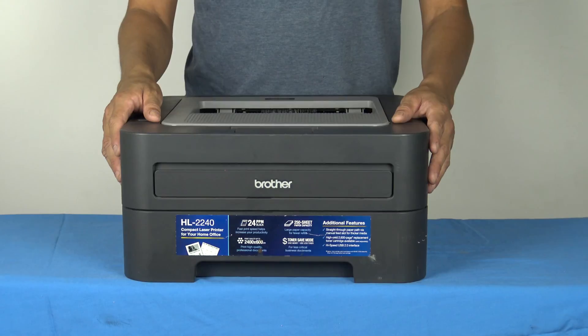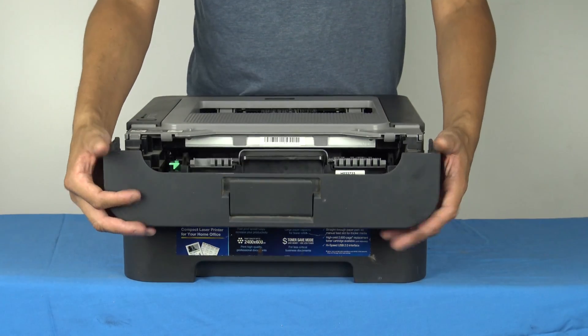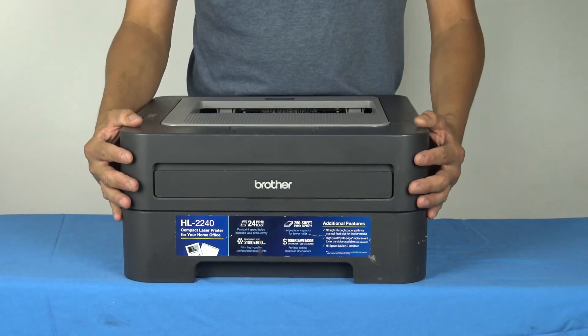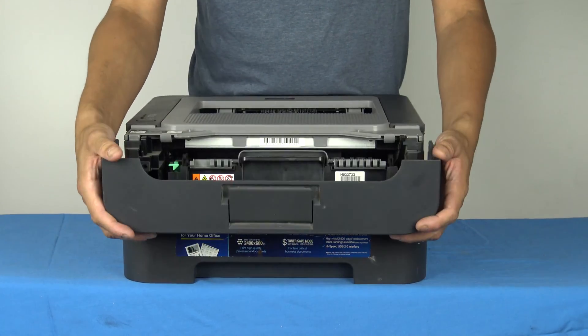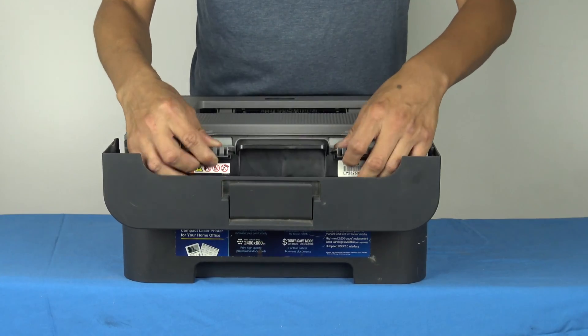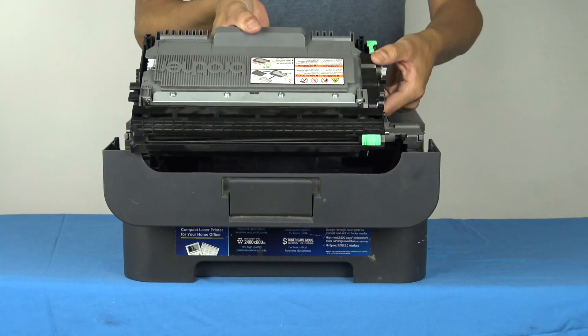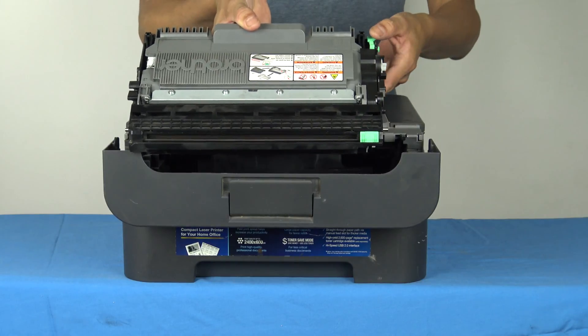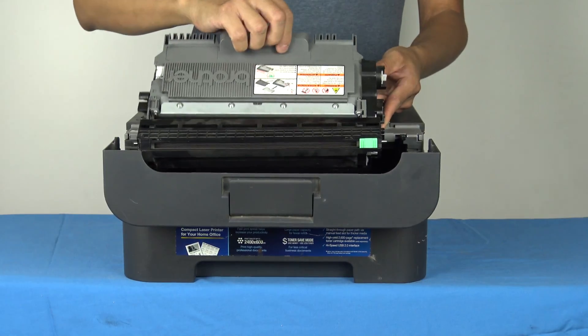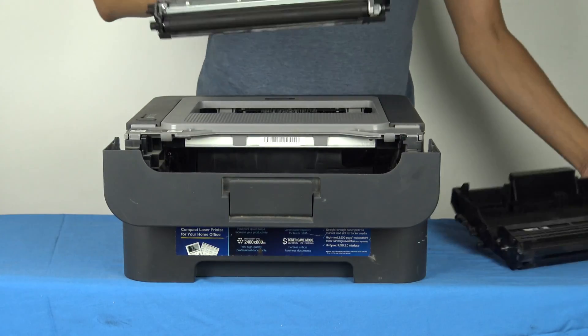Step one is to remove the used cartridge. Open up the front panel from the printer — it doesn't take much force, you just move it forward. Remove the cartridge. It's very easy. Pull it out — there's a green lever which you press, then pull out the cartridge. This is just the base; this is the actual cartridge.